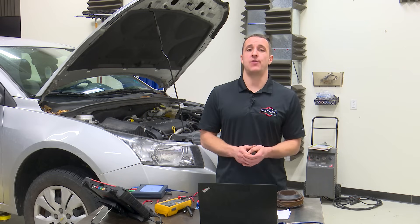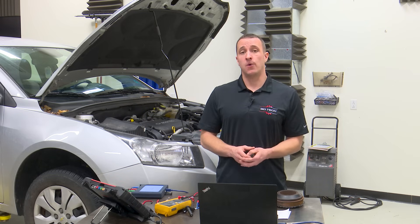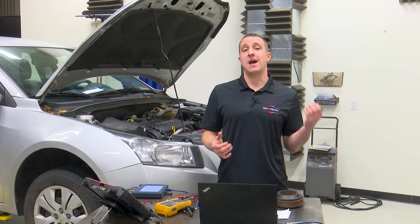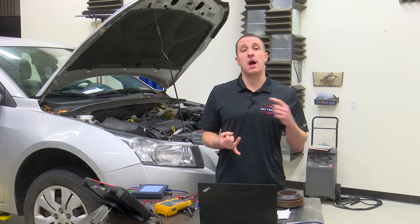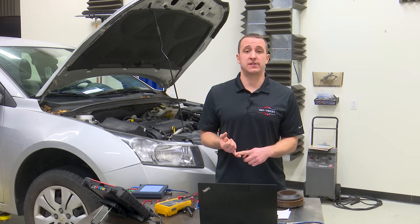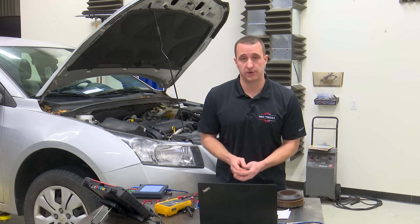Whether you're here because you have an issue with your crank sensor or maybe you're just curious how they work, you've come to the right place. We're going to break down not only how to diagnose them but how they work, because the only way to accurately diagnose one of these is to understand how it obtains its signal and what type of signal it puts out.